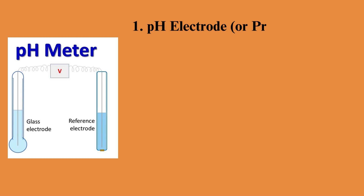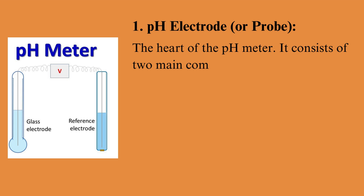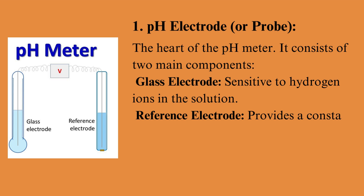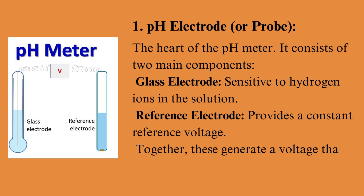pH electrode — the heart of the pH meter. It consists of two main components: the glass electrode, which is sensitive to hydrogen ions in the solution, and the reference electrode, which provides a constant reference voltage. Together, these generate a voltage that is converted into a pH reading.